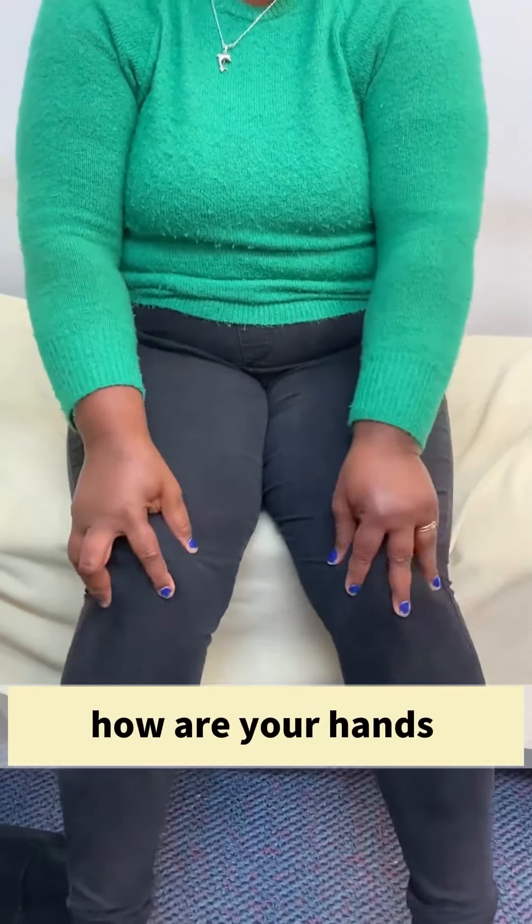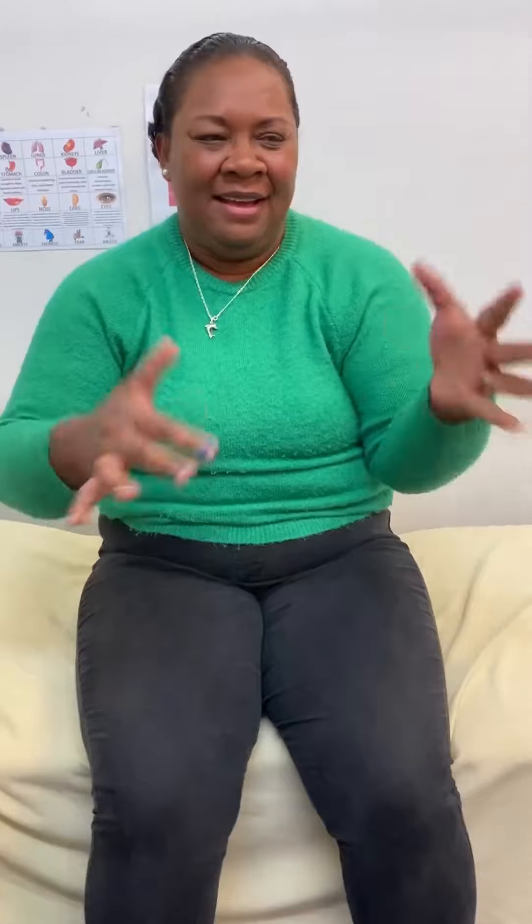Knee? No. On your hands. Oh my god. All good? Yeah.